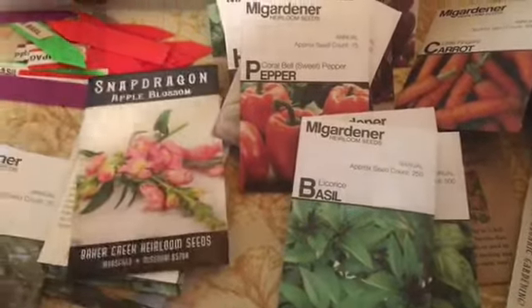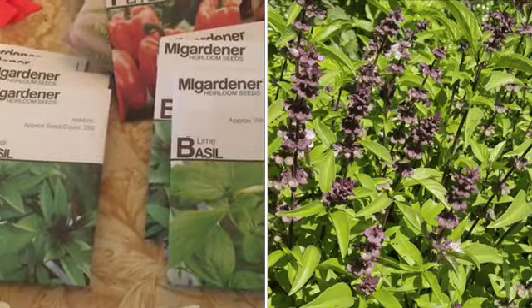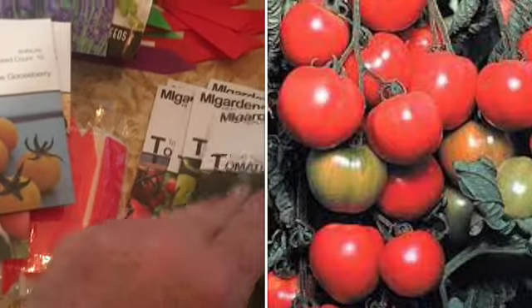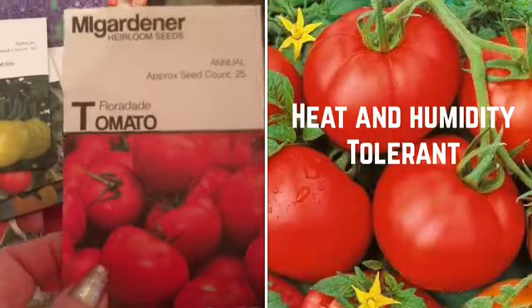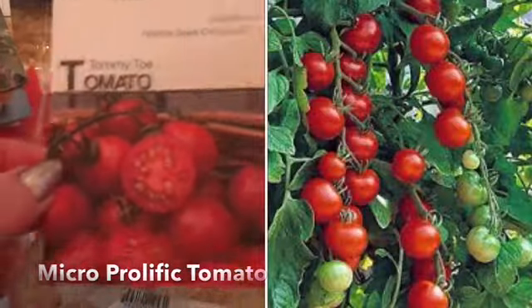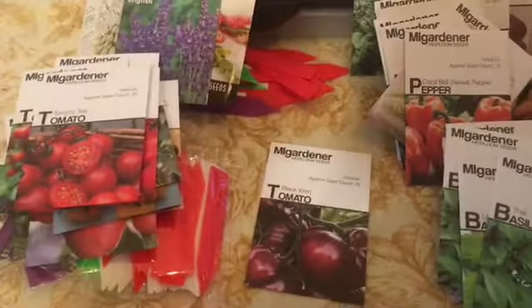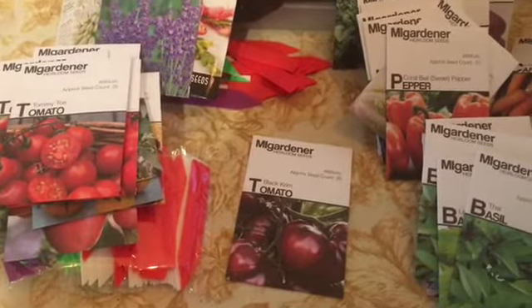I also have lemon basil, licorice basil, lime basil, Thai basil, and for tomatoes: Pink Ox Heart, Blueberries, Hartman's Yellow Gooseberry, Early Cascade, Champagne Bubbles, Florida tomato — which is supposed to do well in hot humid areas — Tiny Tim tomato for containers, Tommy Toe tomato for containers, and Black Krim tomato.